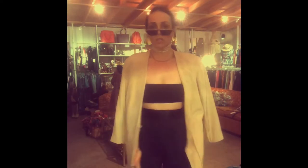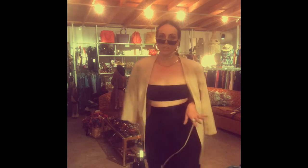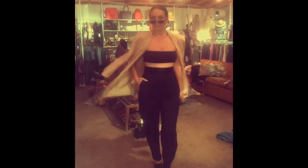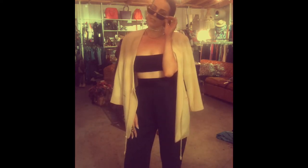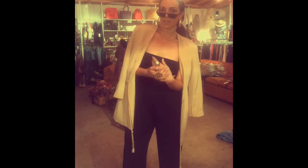Throw the jacket over the top and we're ready to go to a fashion event — chic, it's so easy. Hope you guys have enjoyed this: how to style, how to wear, how to rock your vintage blazer jacket here at Hotbox Vintage.